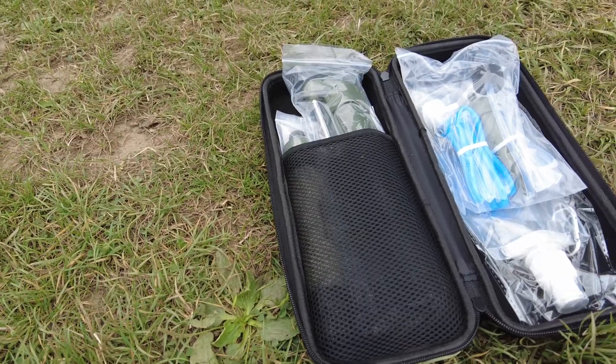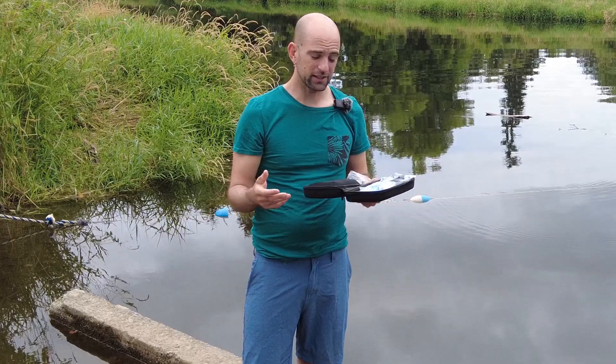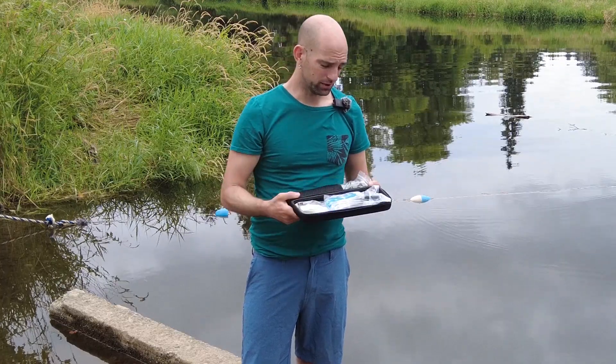When I first opened this up, there are a lot of parts and pieces to this, so it was really confusing, but I've been looking at the instructions. I'll show you guys how it works.